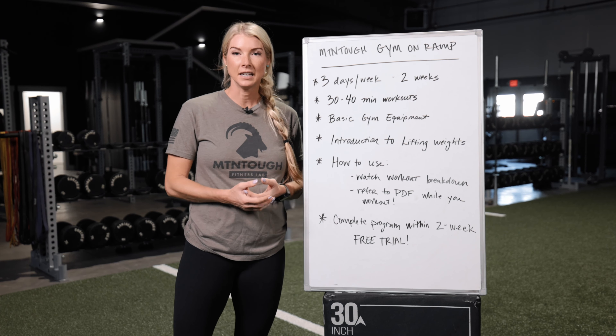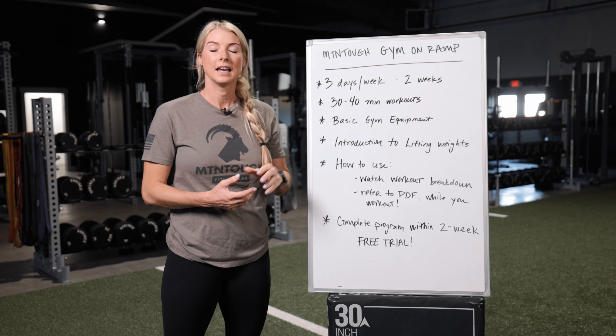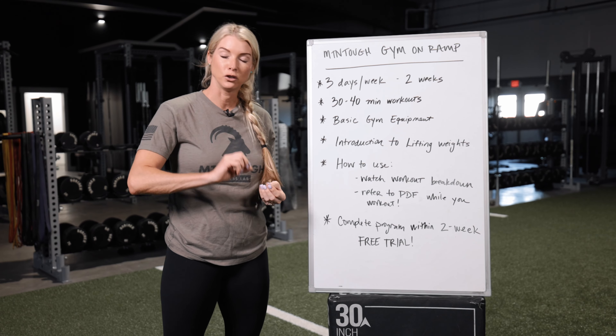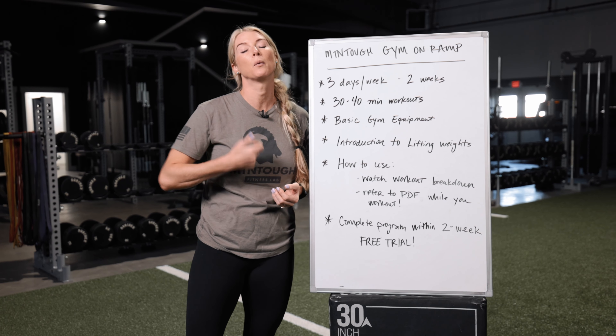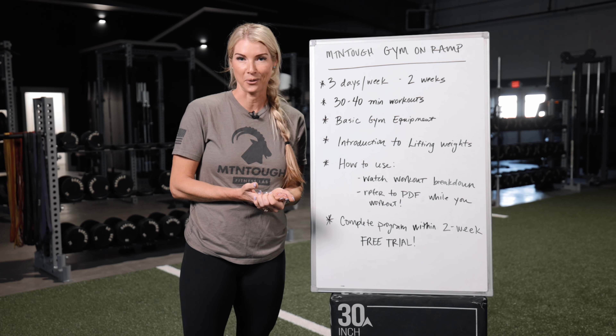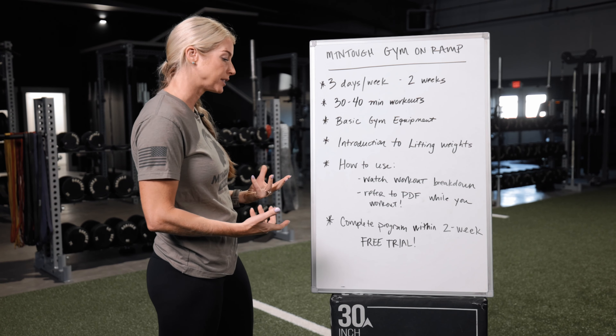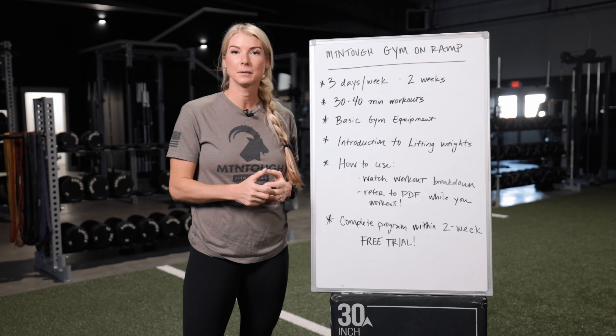We've also provided PDFs which you can access by clicking the top left X when you're on the app. Scroll down and you'll have access to all those PDFs, so that when you do show up to the gym you can reference back after watching that video. That's how you use our system.